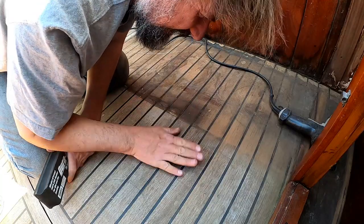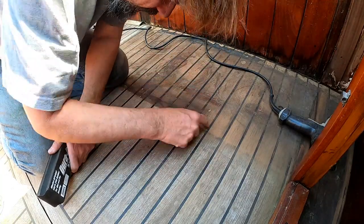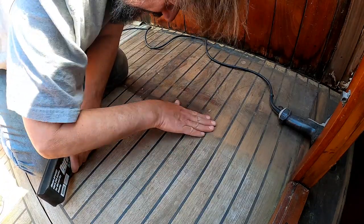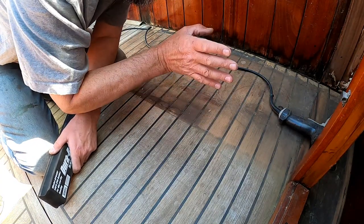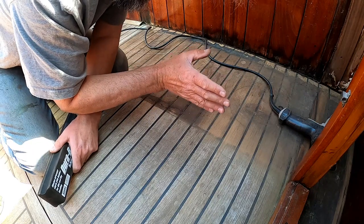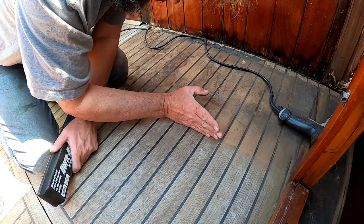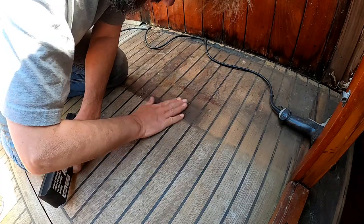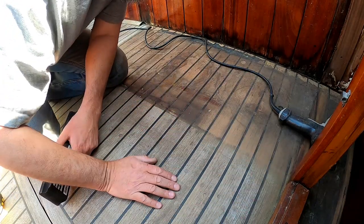Everyone loathes to sand a teak deck, but because this had a locker here for so long there's an obvious ridge of wood where this has been worn down and it's very dirty and stained. Because I'm going to raise this bench thwart — the mahogany part that surrounds the propane locker — the plinth I'm going to put on it is going to be an inch and a half further in, so I'll be seeing this dirty line. I do have to tidy it up at least a little.